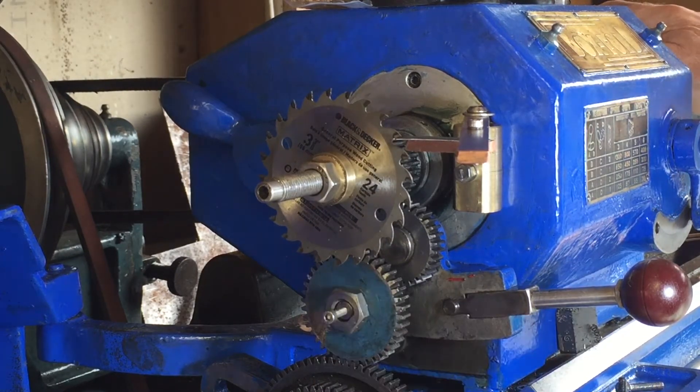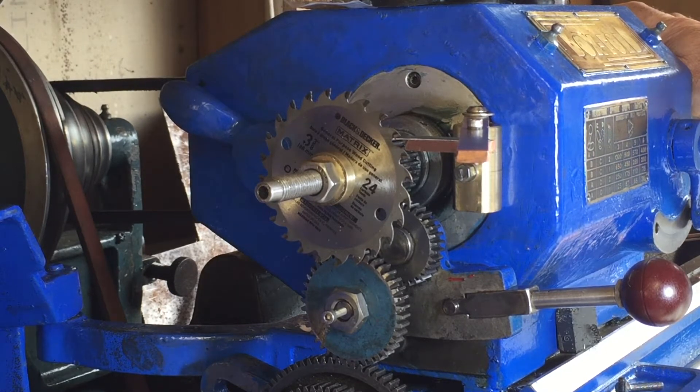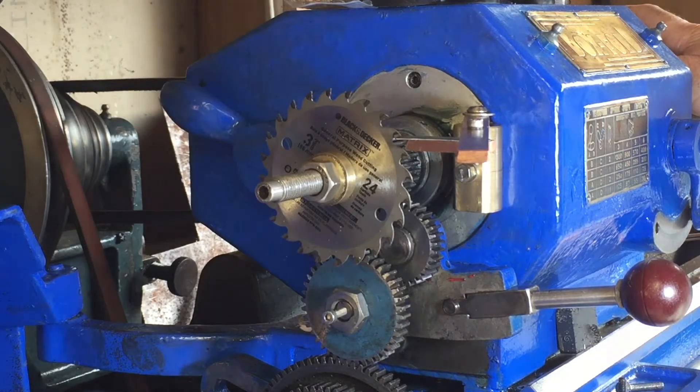When you turn backwards the clicker will be supported by the copper strip; when you turn it forwards the clicker will move up out of the way, so you can lock into any particular tooth on the saw blade. The saw blade has 24 teeth, meaning you can divide a circle into fractions of 24 - giving you two, three, four, six, or eight divisions, or each click represents 15 degrees. You can also put different sized saw blades on there to get different angles.